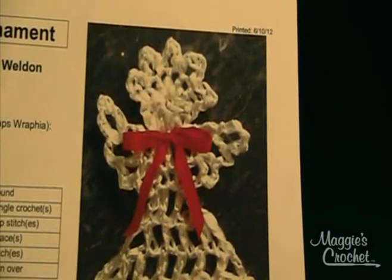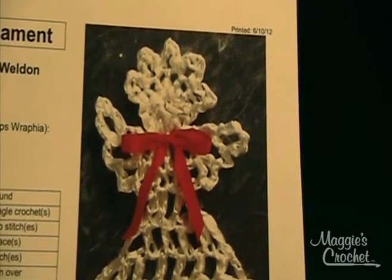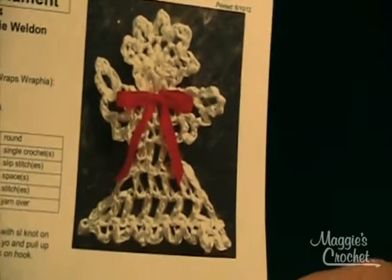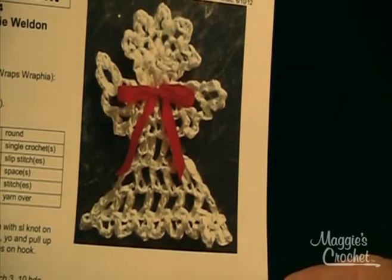Hello, this is Maggie from MaggiesCrochet.com. This is pattern number FP344, which is an angel ornament. It's called a raffia angel ornament because this was originally done in raffia, but I'm going to show you how to do this in a worsted weight yarn.